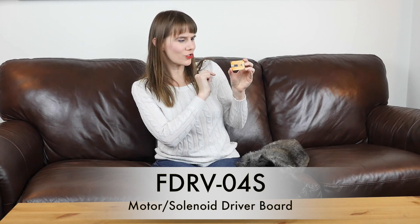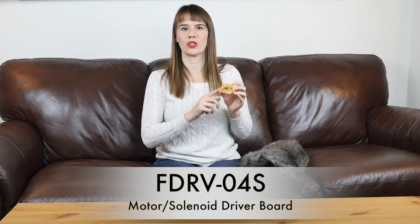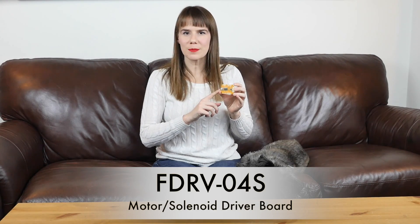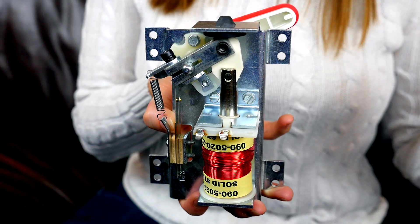This driver board doesn't just switch motors on and off. It gives you much more granular control over time. You can specify up to three periods, each of which can be at a different level of power. A good example is a solenoid that requires you to pull it in using full power, but doesn't need full power to be held in. In fact, the coil will burn out if you just left it connected.